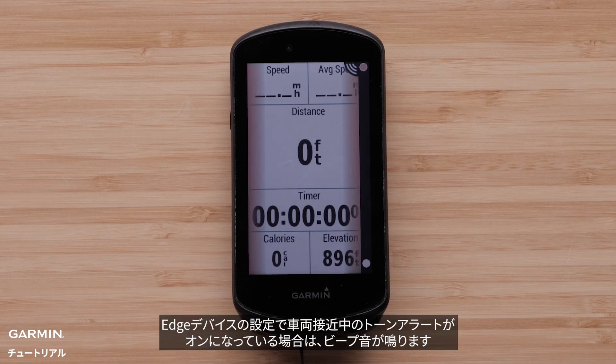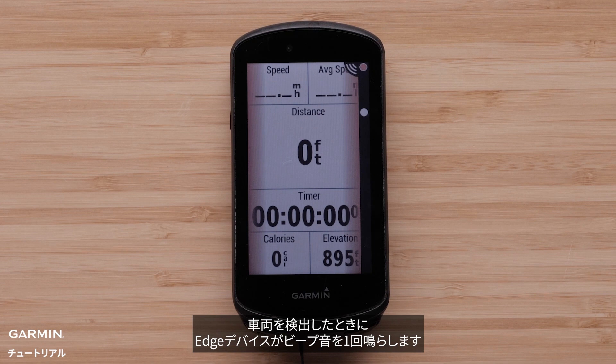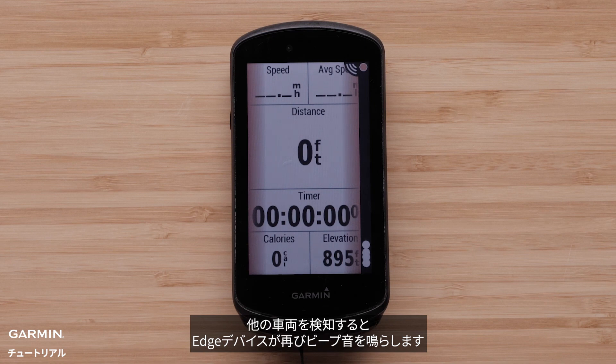The Edge device beeps if audible alert tones are turned on in the settings. The alert tone for approaching vehicles has a unique sound. The Edge device beeps one time when the first vehicle is detected, and beeps again when another vehicle is detected.